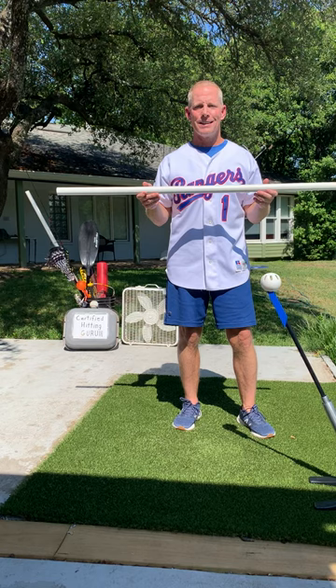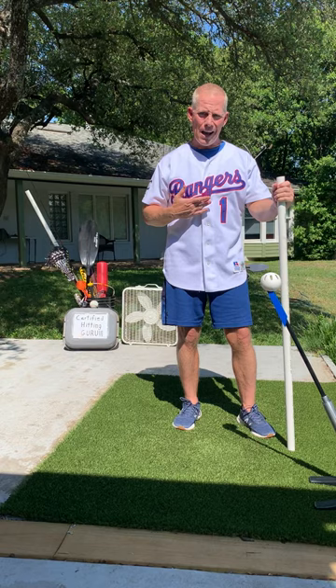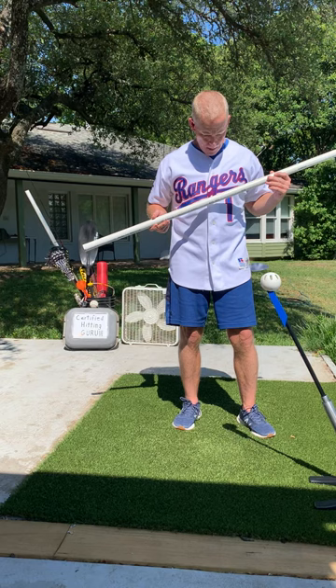Now I didn't know this until about a month ago when a friend of mine pointed out me wearing a Rangers jersey, but underneath Rangers on my jersey you'll see there's a line. It appears to be a launch angle line. Now we never talked about this during my 15-year career, but maybe I was supposed to be hitting the ball in the air. I doubt it very seriously.